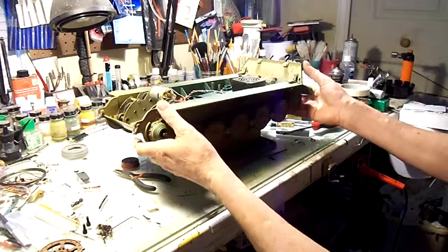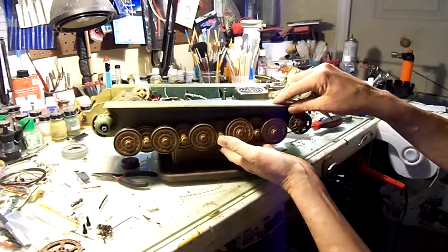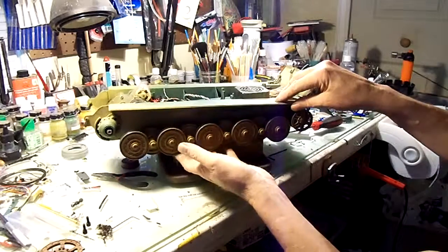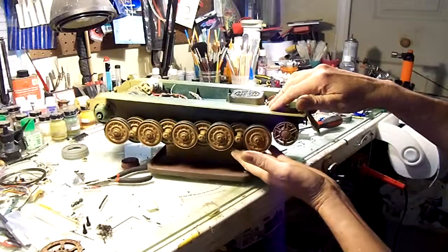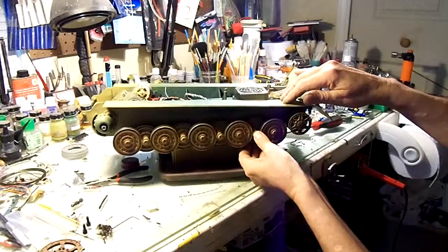The problem now is that the suspension — it's just not the greatest. It doesn't drive well. The road wheels have a tendency to ride up and get caught on the guide horns, and everything's in line. When you set it down flat so it's not hanging, that's still the case. Everything is lined up, but I think a lot of these suspension arms have just got way too much play in them.